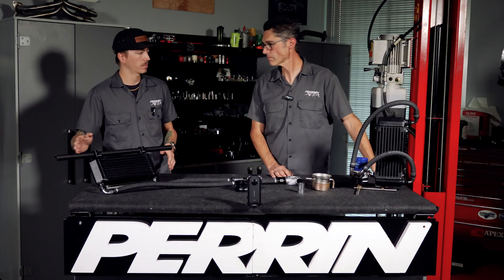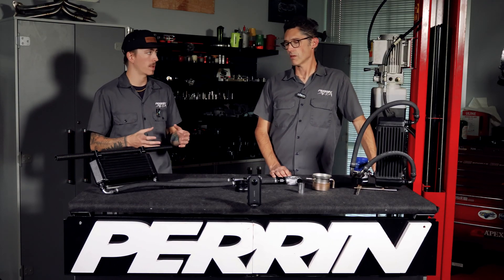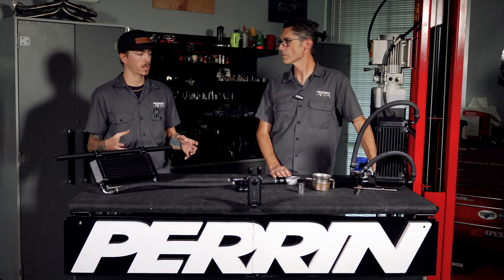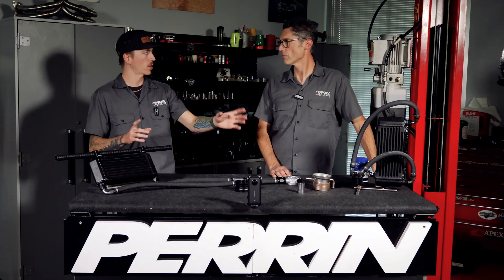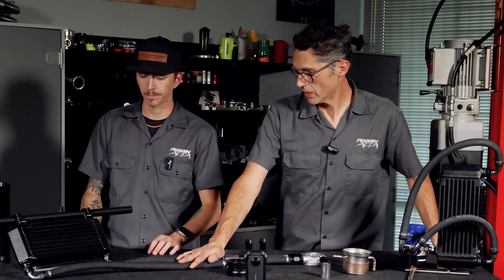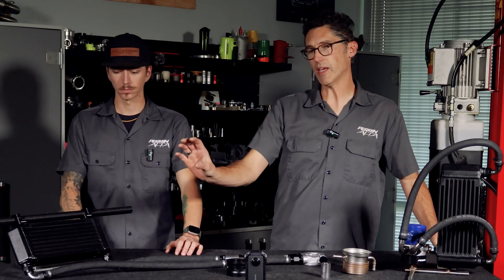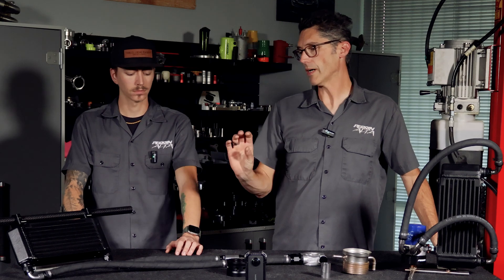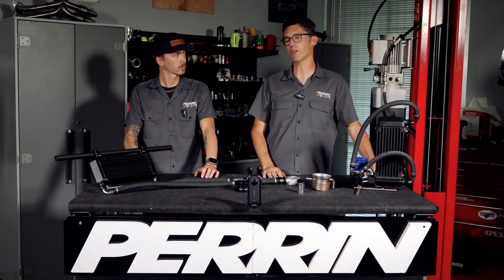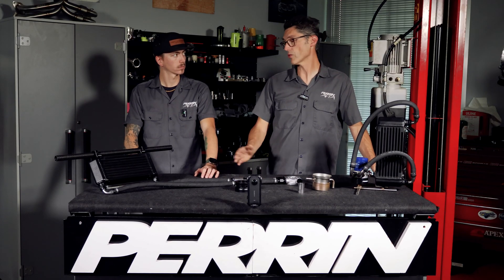What are the performance benefits, particularly going from the standard to the top mount? There's less pressure loss because the lines are shorter. Also, because it gets perfect ambient airflow through the hood scoop, it does a better job of cooling the oil than the standard units mounted in front of the car. It really does work better.